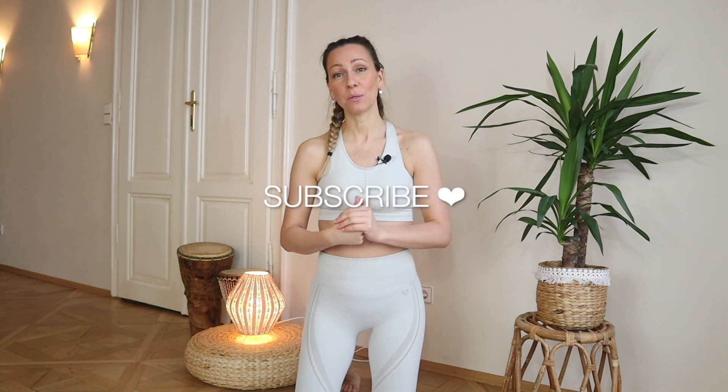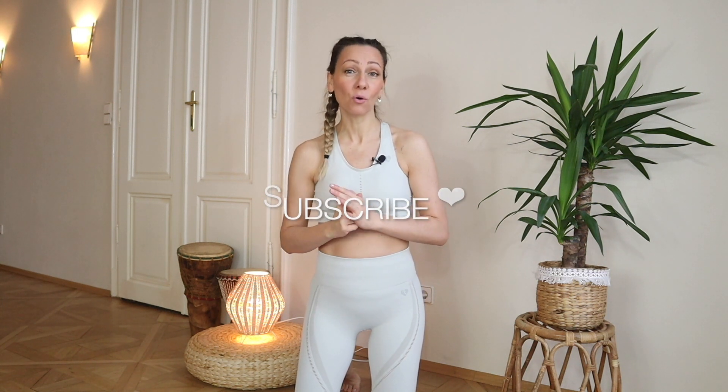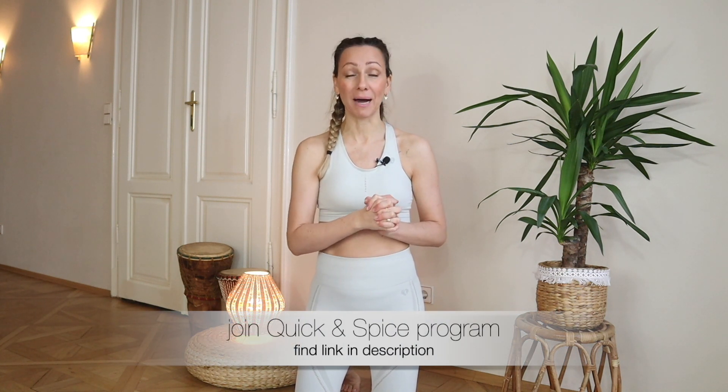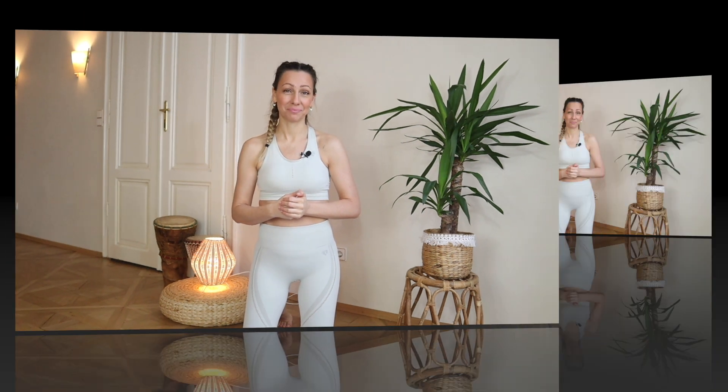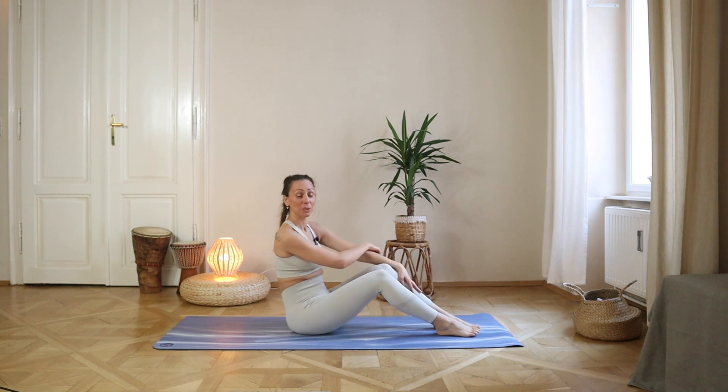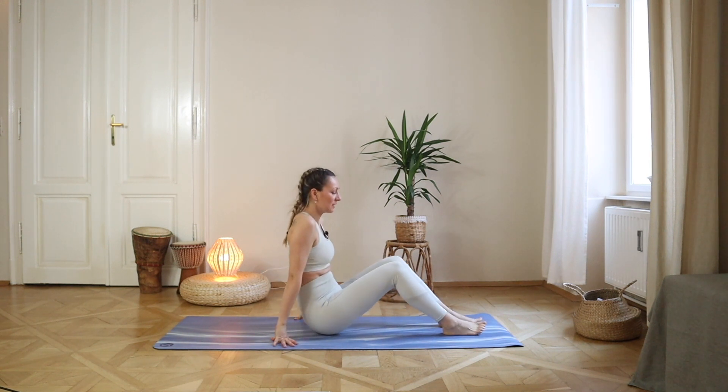Hello everyone, welcome to Pilatesness and welcome to Abs and Core Quick Workout as part of the Quick and Spicy program. Join me on the mat and let's get started. Welcome to this Quick and Nice Abs Workout from the Quick and Spicy series.